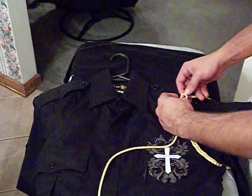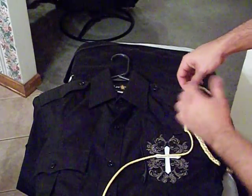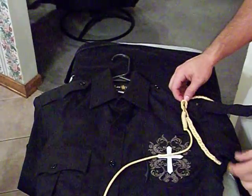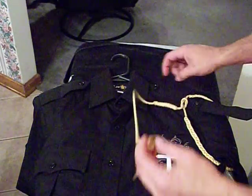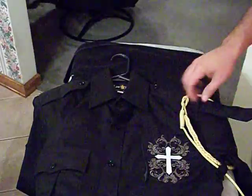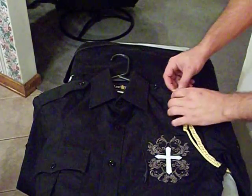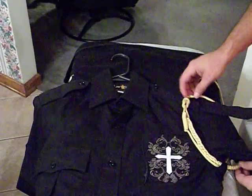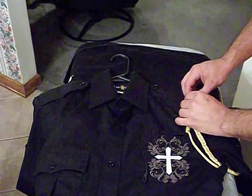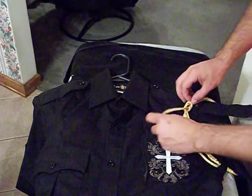Once you get that, I want you to leave it a little bit loose just like that. That way we can feed an end through it in just a moment. You're going to take your single strand end and also run that through the shoulder cord keeper all the way behind the sleeve. Then take that and tuck it through that knot right in the middle.